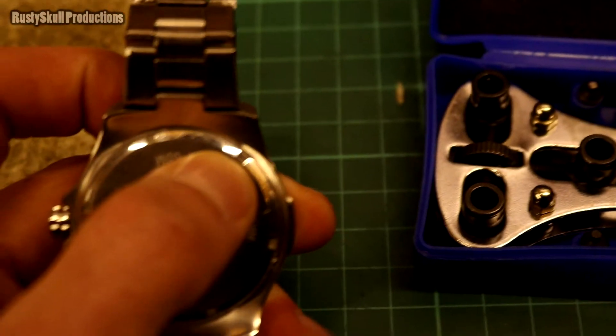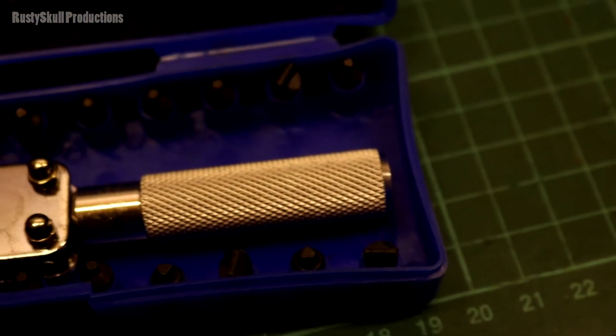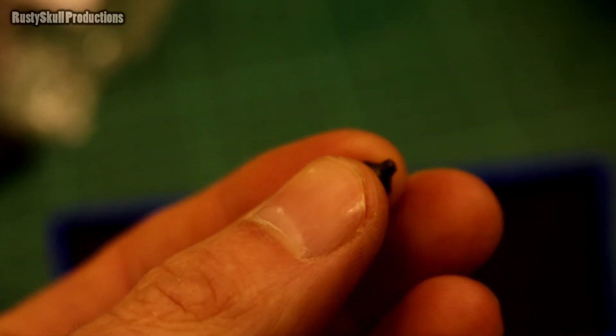Even with the square cutouts it won't work — they're very, very poorly designed, very poorly made. That's not damaged by me, that's not something I snapped off; that is how it came.